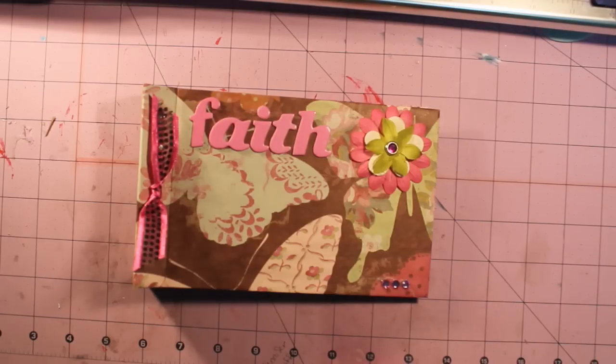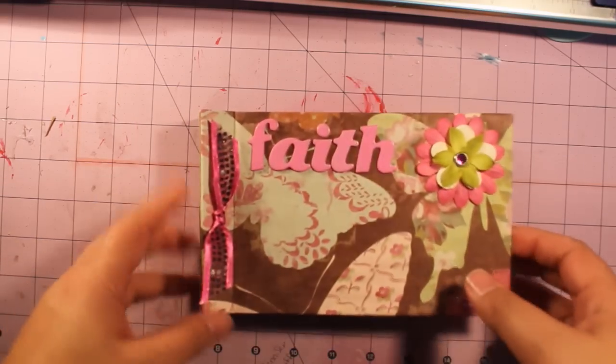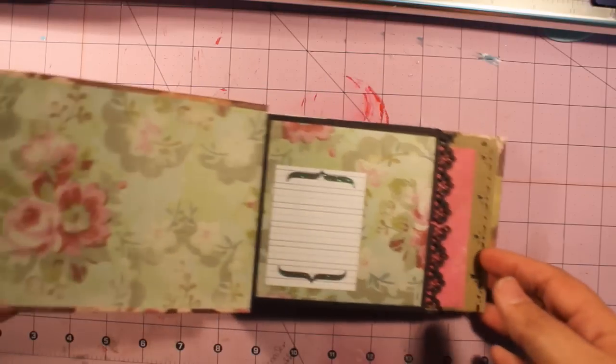Hello everyone and welcome to another Faithfully Creations video. In this video I'm going to show you some happy mail that I got from Ildi the Crafted Mama. She made me this amazing little mini album. It has my name on the front cover.